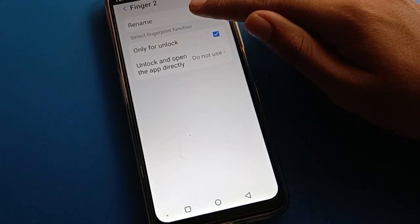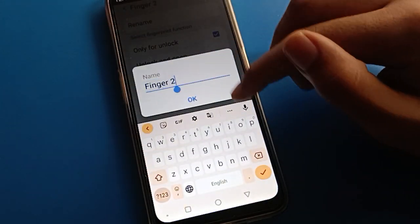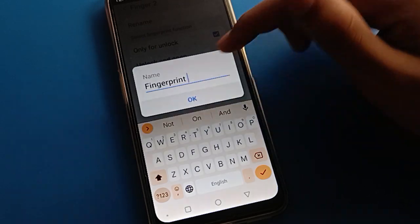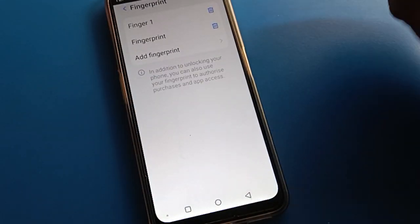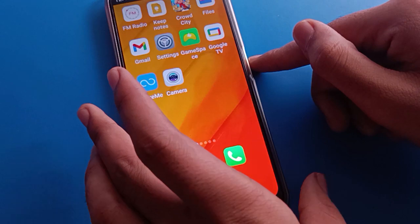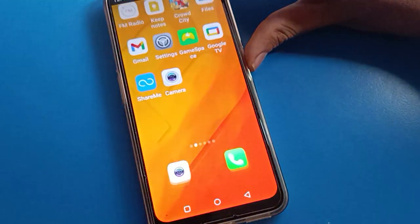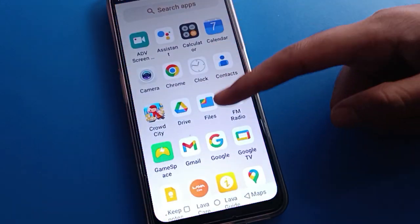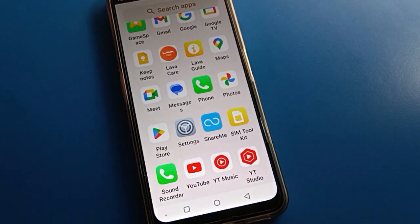If you want to rename your fingerprint lock, click here and you can rename it. Friends, once the fingerprint is renamed, lock your screen and you can unlock your mobile with your finger. Whichever finger you use, your phone will unlock. That's how you can add and use fingerprint lock settings in your Lava mobile. Bye friends, thanks for watching.